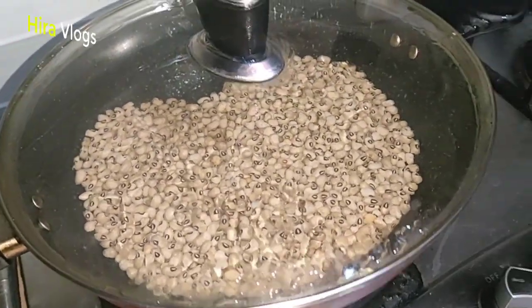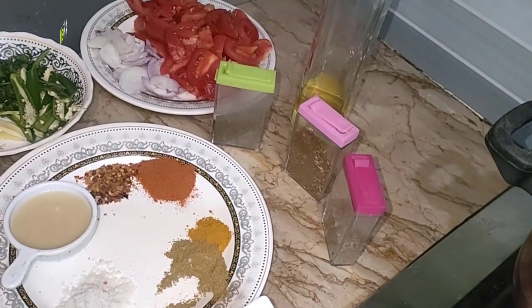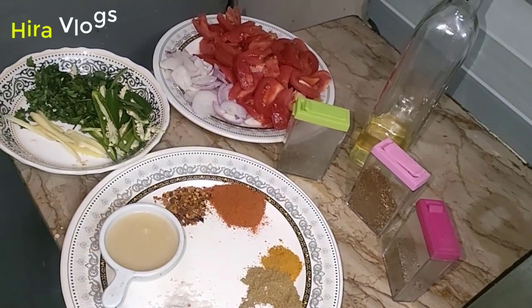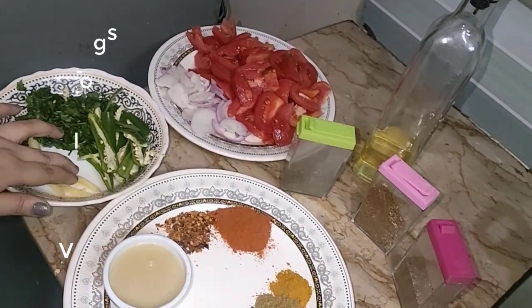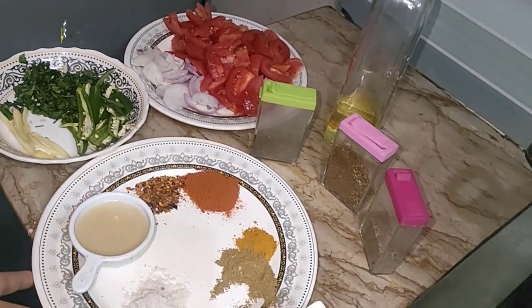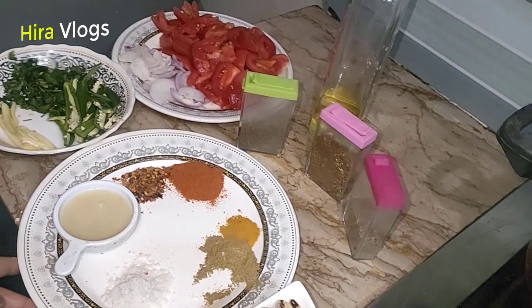I have soaked a half portion of lobia and boiled it. I brought some spare meat, took four-and-a-half tomatoes, made an egg yolk, had green peppers, and two tablespoons of garlic and onion paste.